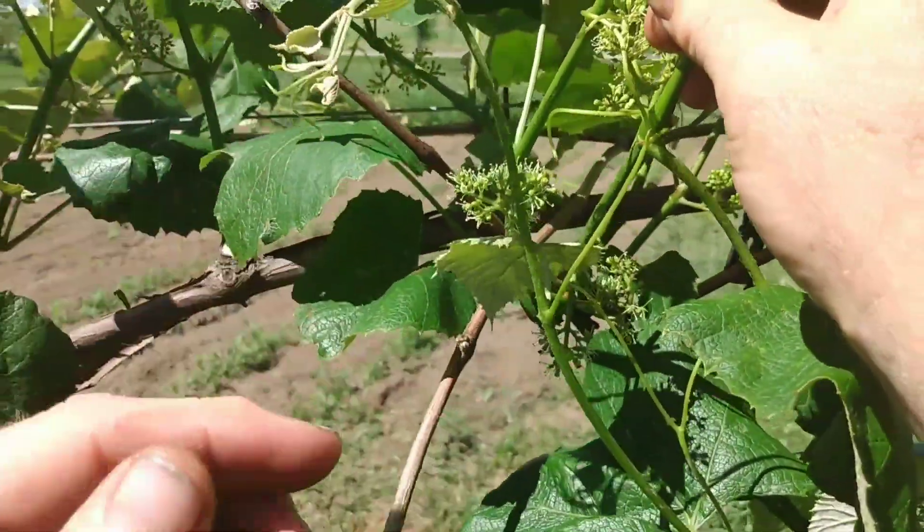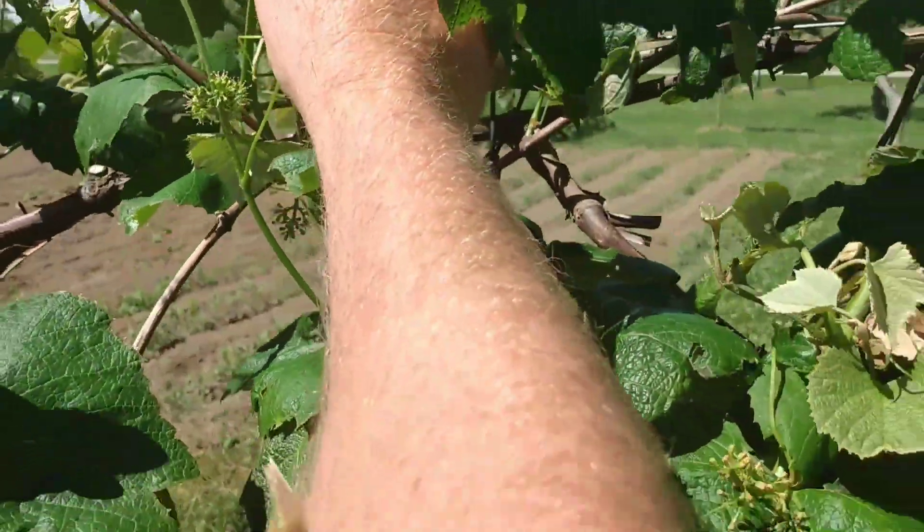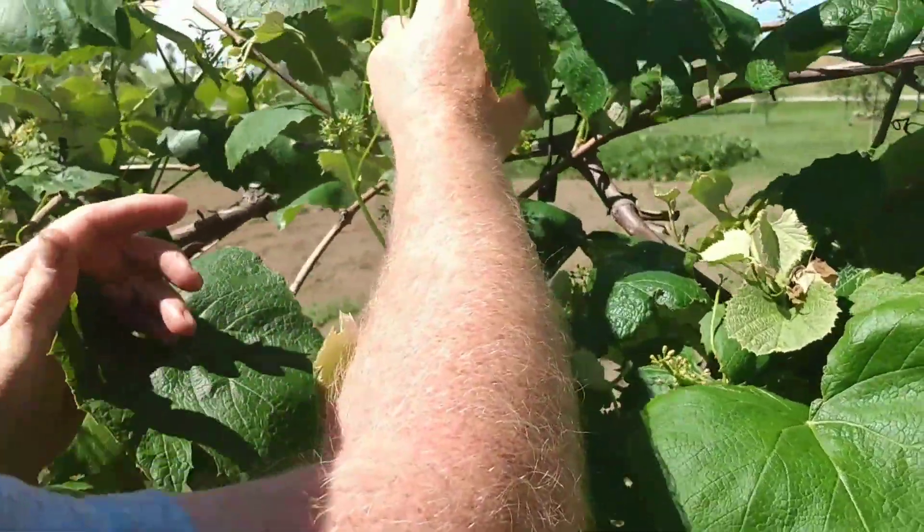You get these little fuzzy things, and boy, do they smell good. Love the smell of grapes — just an awesome smell in June.